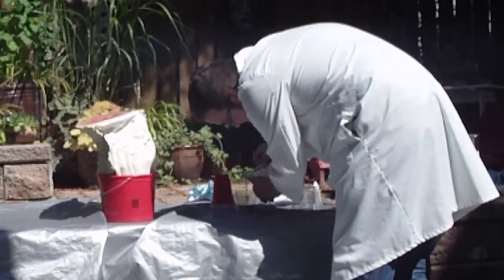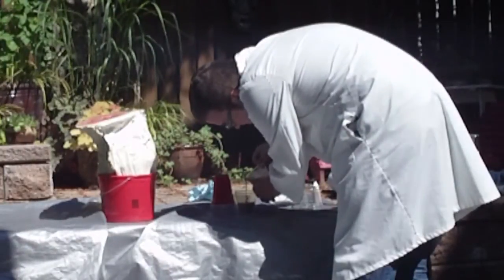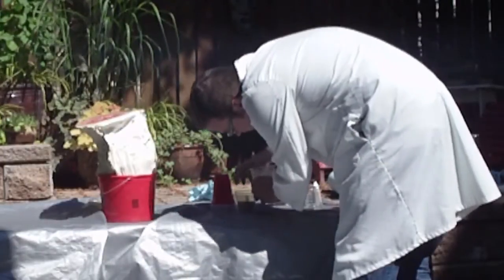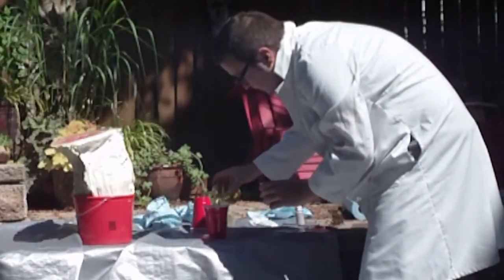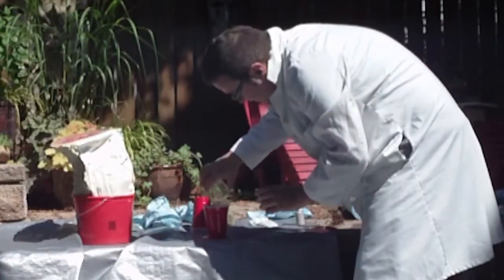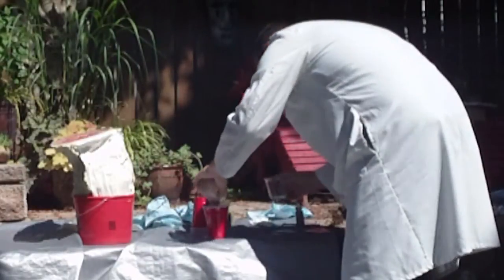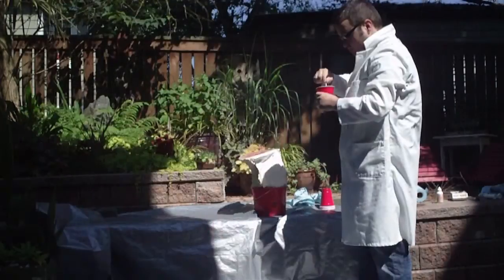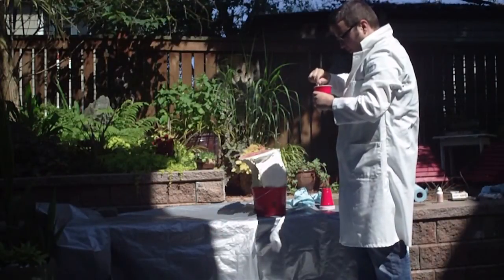Here I am pouring equal parts of Part A and Part B into the cups I prepared earlier. Then I mix both Part A and Part B into a third cup and stir really quickly. I have about five minutes to work with this stuff before it kicks off.